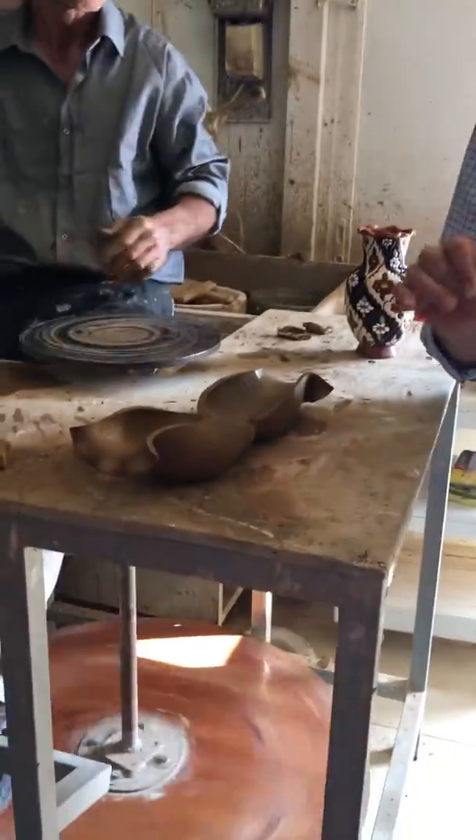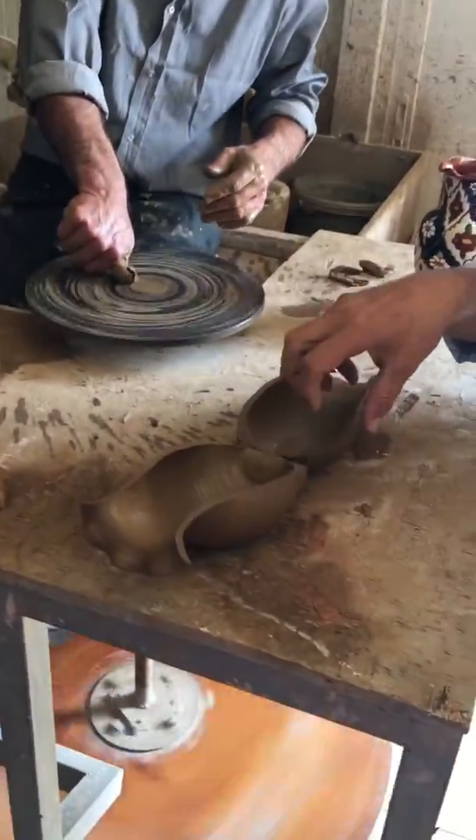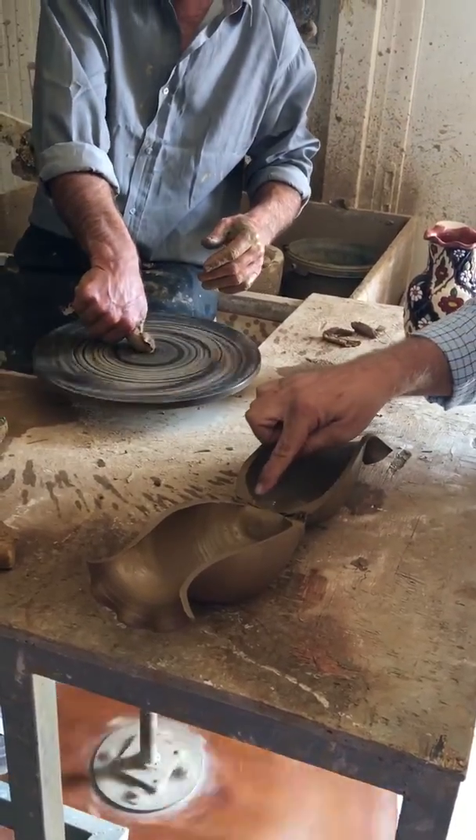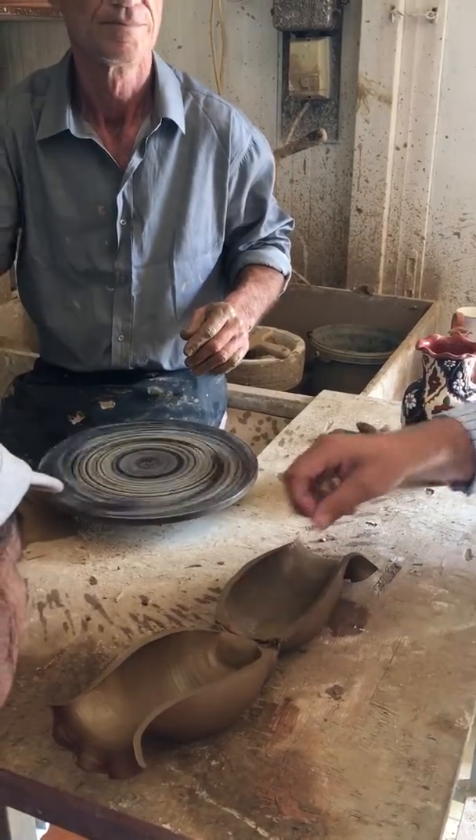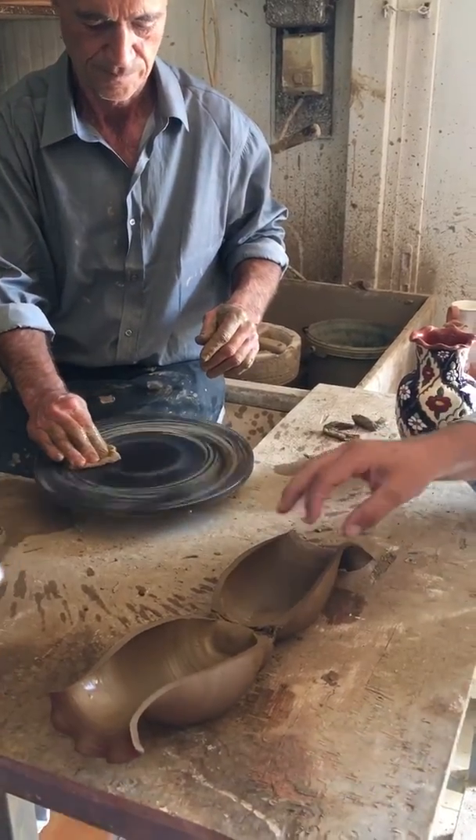One way to recognize if this is handmade — you see the lines here? Any vase with lines means that it's handmade. If there are no lines...